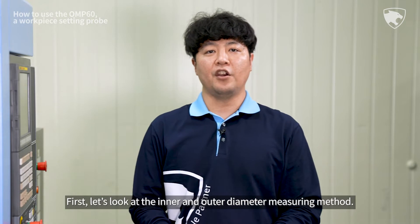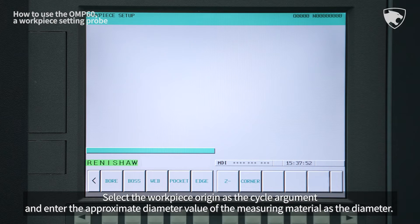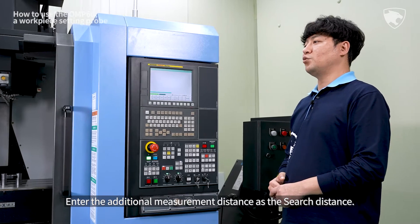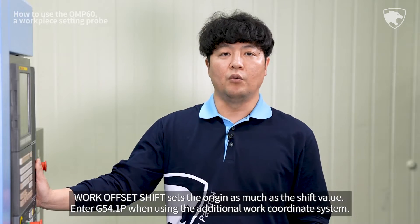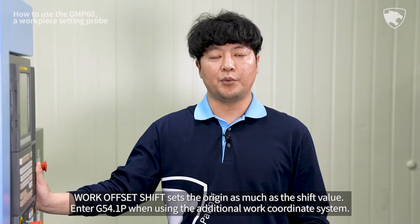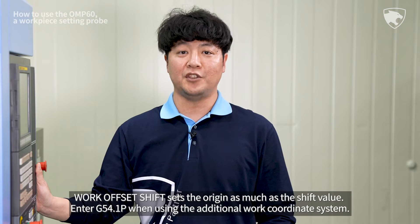First, let's look at the inner and outer diameter measurement method. Select the workpiece origin as the cycle argument and enter the approximate diameter value of the measuring material as the diameter. Enter the additional measurement distance as the search distance. Work Offset Shift sets the origin as much as the shift value. Enter G54.1p when using the additional work coordinate system.